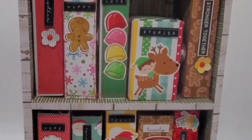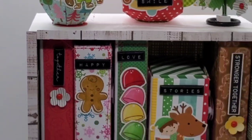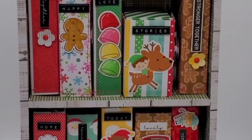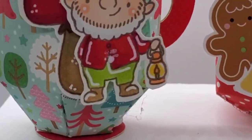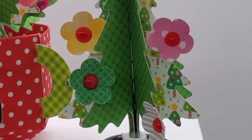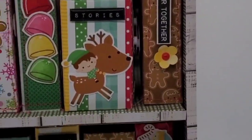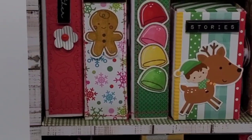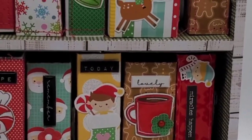Here is my decorated bookshelf — I'm going to show you the details. I've decorated every single book; each one has a sentiment and an image. As you can see, there's my mini cup of kindness and a Christmas tree that I made using a punch. I love putting sentiments on the books — it's like the title of the book, and the decorations help you remember.